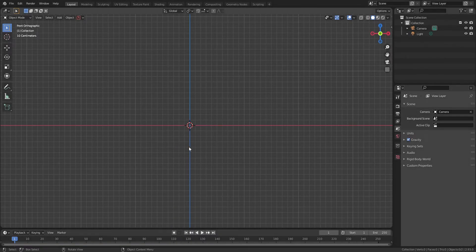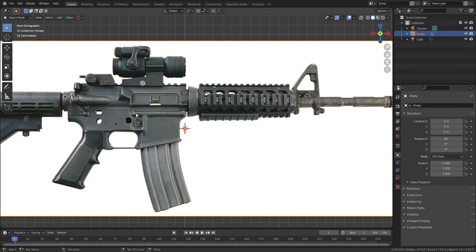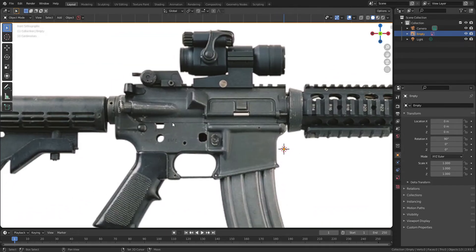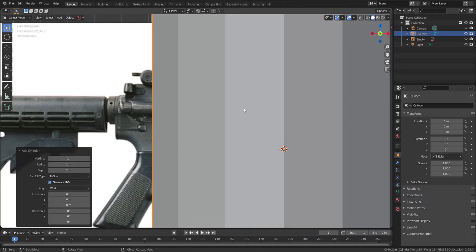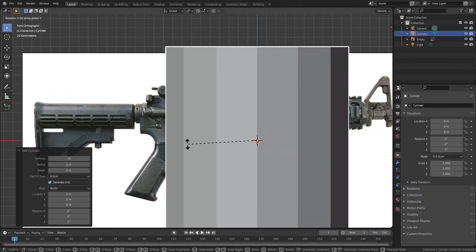First of all, bring the reference on the viewport. This reference is on the internet and I'm pretty sure you will find it easily. Press Shift A, mesh, and cylinder. The number of vertices is 14, and bring your right side of barrel.